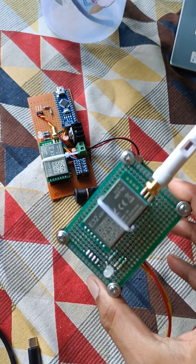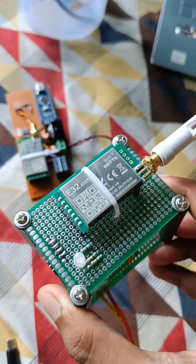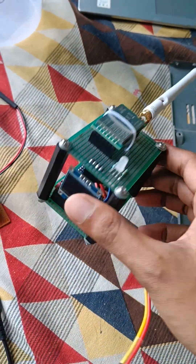These are my two LoRa modules — E30 433 MHz LoRa modules from Ebyte. I have set this up in two sections: this is the transmitter module and this is the receiver section.